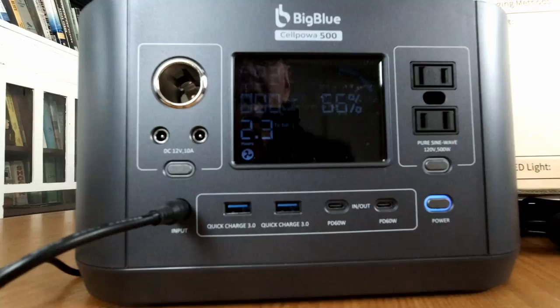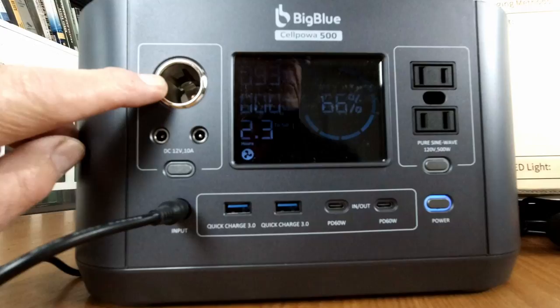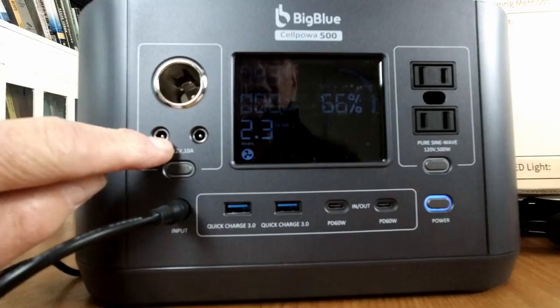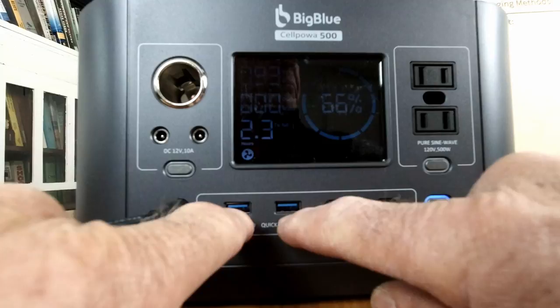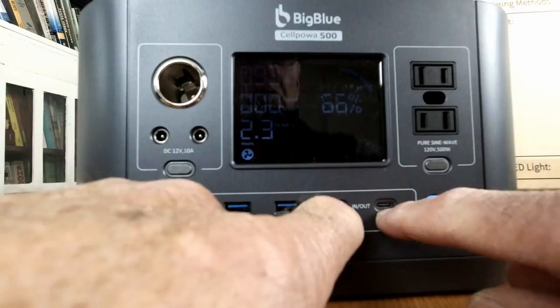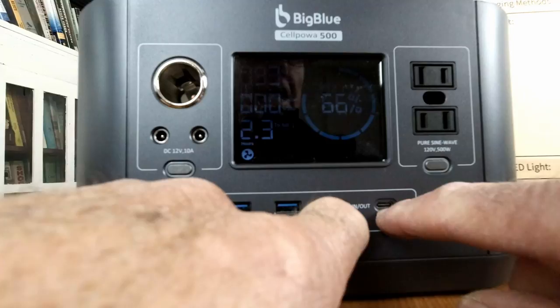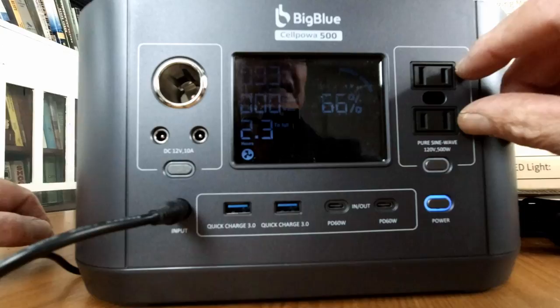Let's take a closer look at what it has. It's got a 12-volt accessory socket, which is good for 10 amps and 120 watts. It's got two 5.5 millimeter bayonet plugs, and these are 60 watts apiece for 120 watts total, and these are 5 amp. There are also two USB ports at 18 watts apiece for 36 watts total. Two USB-C PDs, and these are 60 watts apiece in and out — so you can charge off of these or charge into this, for a total of 120 watts. Over here you've got two 120-volt, 500-watt AC outlets, and these are pure sine wave.